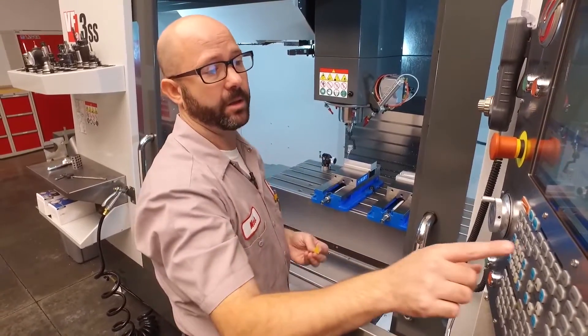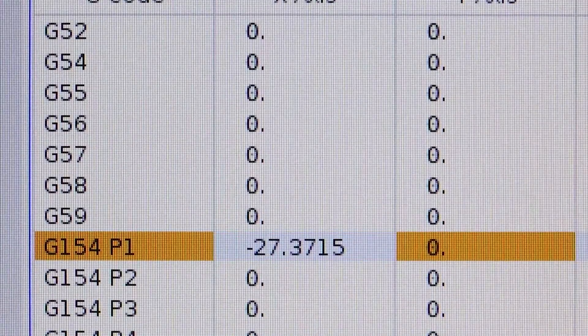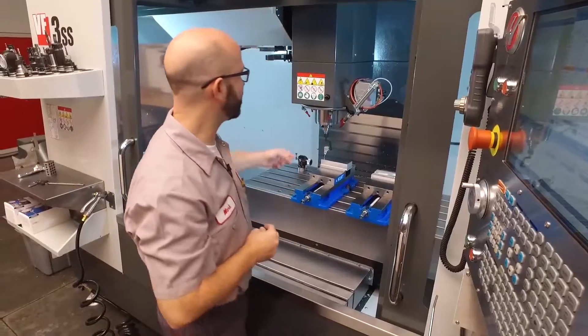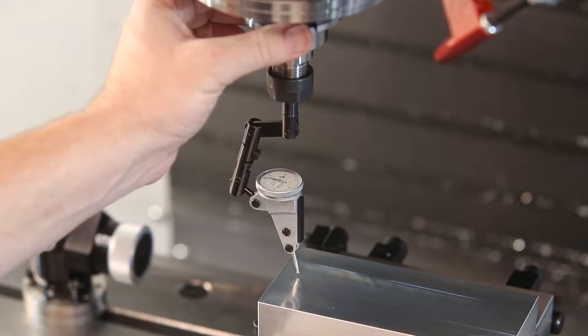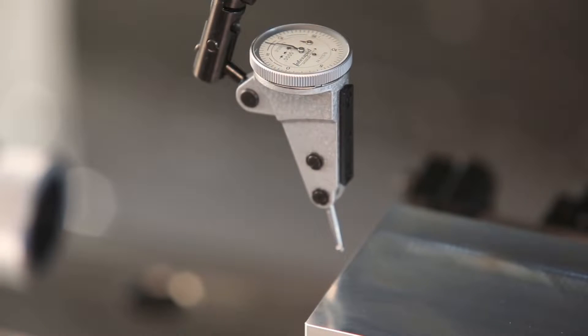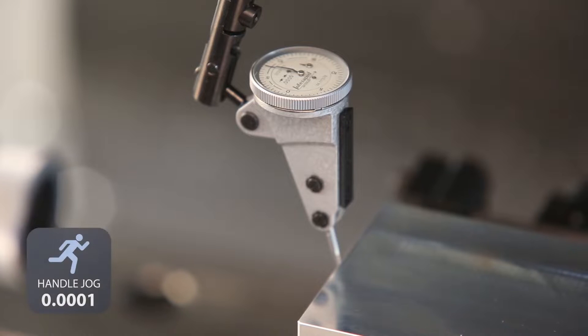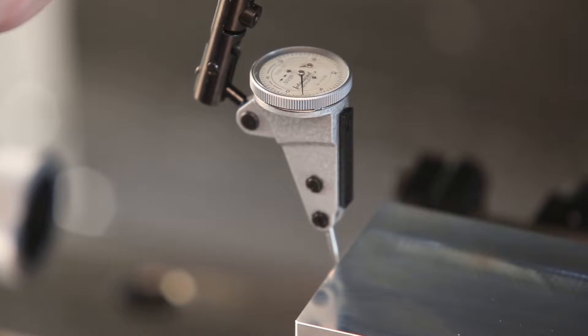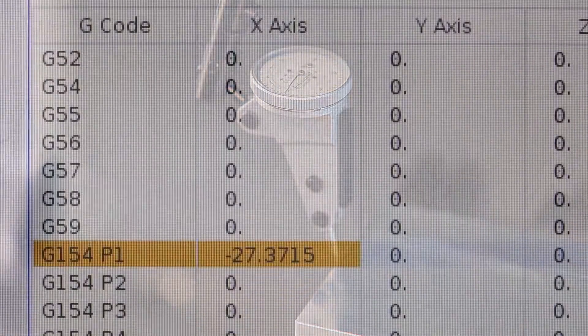Without touching the indicator at all, I'm gonna come up to my X axis, use an offset I'm not using, and press part zero set to record that number for later. Now I'm gonna rotate my indicator around 180 degrees, being really careful not to bump it. I'm gonna jog over and down, then jog in. Once I'm close, I switch to one-tenth of a thou increment. I'll sweep my part until I find the high spot, then hand-jog in until my indicator reads zero, and double-check by rotating it to make sure I'm still on the high spot. That's my edge from the left side.